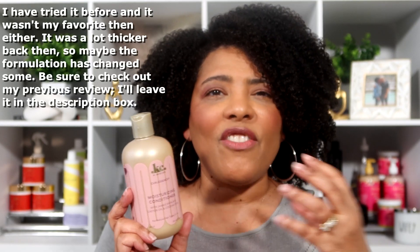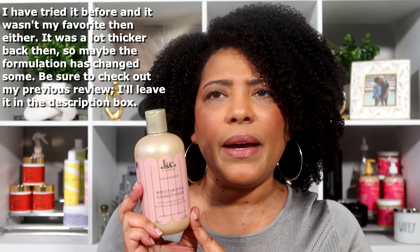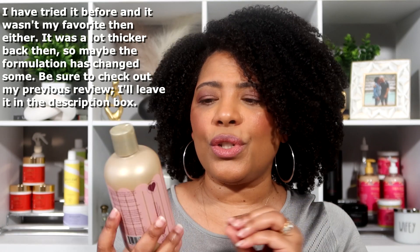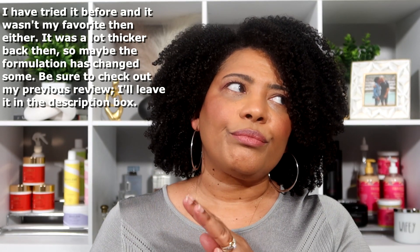After shampooing I went in with the moisturizing conditioner from the same line. I believe I've tried this conditioner before — I also tried the co-wash from this line a while back and I think I have a review on my channel. I recall really liking the co-wash because it had a lot of slip. But as for this conditioner — I don't care for it, I'm just going to say it.